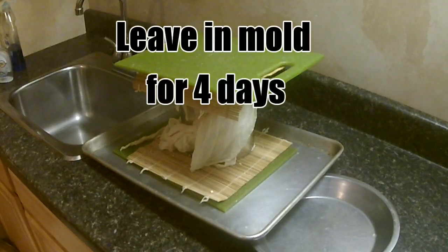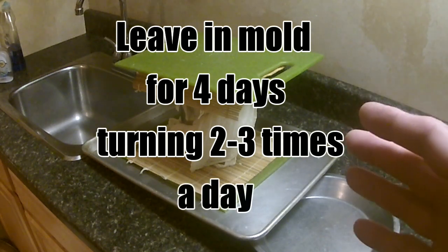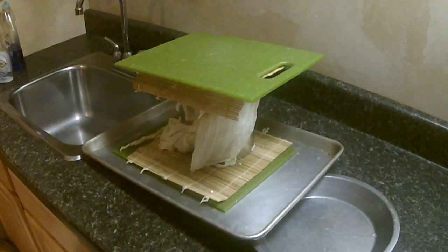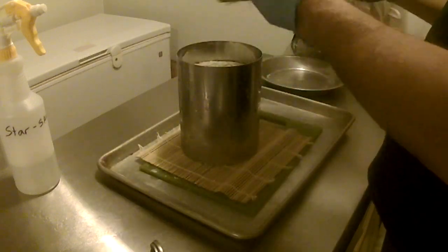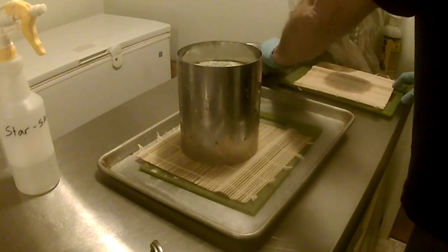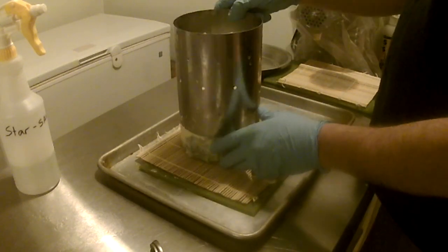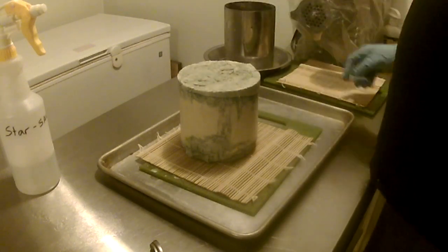Two hours is up. Now we leave this cheese in the mold for four days, turning it about two to three times a day — definitely two times if you can; three is even better. After four days of flipping, it's looking good, and as you can see the blue mold is definitely starting to grow. That's what you want to see.